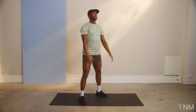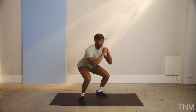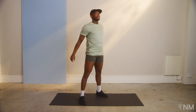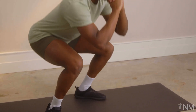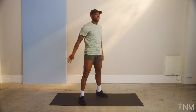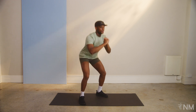Going for 10. One, two, three, four, five. Remember, if you ever need to modify, you can always decrease the range like so. Eight, nine, ten. Good.